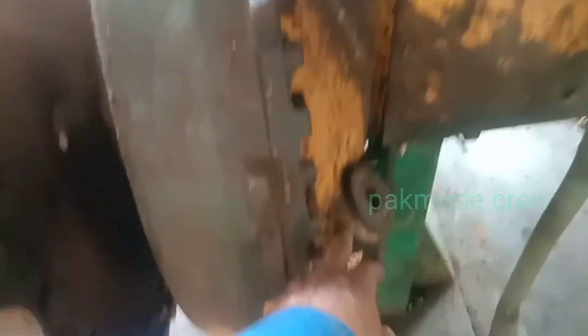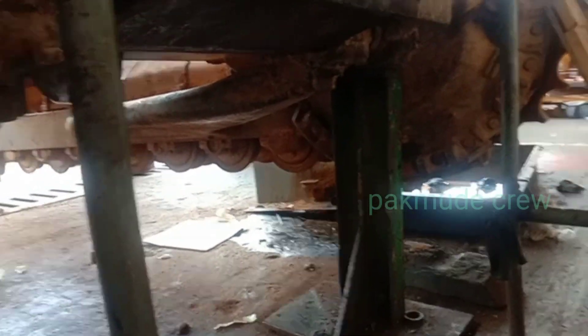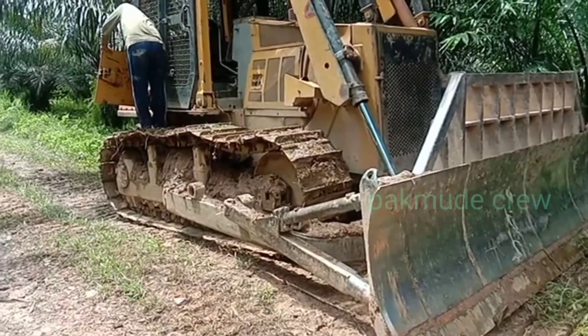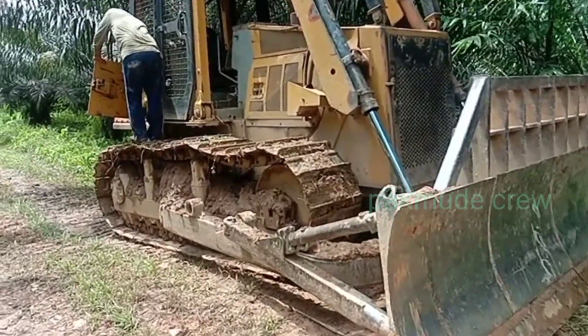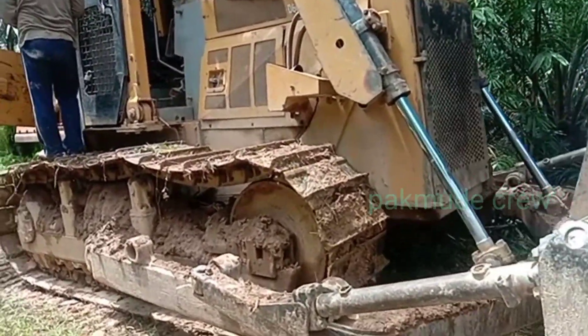Kemudian kita cek pada final drive juga. Yang terakhir kita cek di final drive ini untuk poli pengisian, di final drive-nya dibuka plug-nya di bagian bawah. Penampakan final drive-nya kawan-kawan, cek apakah ada gram pada final drive ini, karena bermasalah bisa membuat getar pada unit D6G ini.